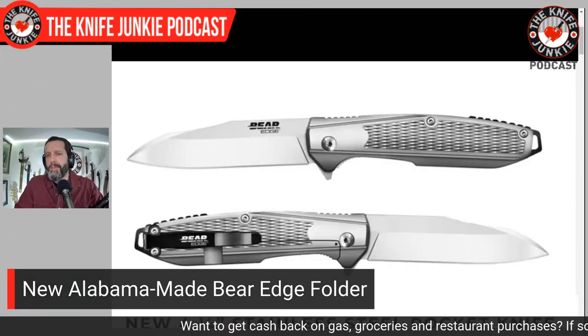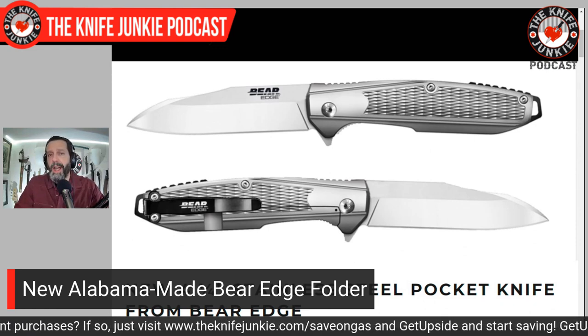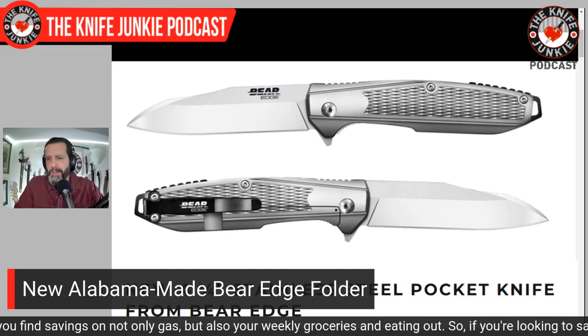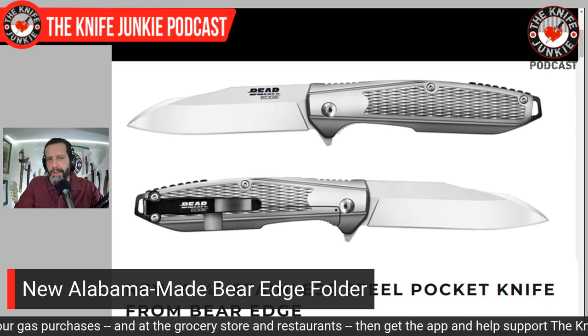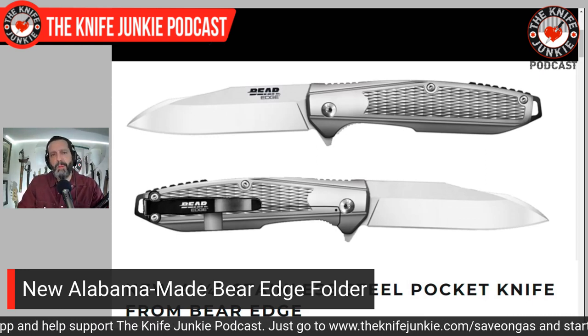A new Alabama-made folder. This is interesting to me — Bare Edge, you know, Baron Sons. They're in Alabama and they make all their knives in Alabama, including their switchblades, which I think is very cool. No one really talks much about them — Baron Sons. I'm going to try and get them on the show. They're making a bunch of knives in the United States, and this one just came out. It's a steel frame lock with lots of beautiful milling and knurling on the handle, with a very useful and fashionable sheep's foot blade — single blade hollow ground, 420 or 440HC, inexpensive, deep carry pocket clip. It's made in Jacksonville, Alabama. We talk a lot about how there's no manufacturing here, but this is a legit manufacturer. The Bare Edge folder, made in Alabama.